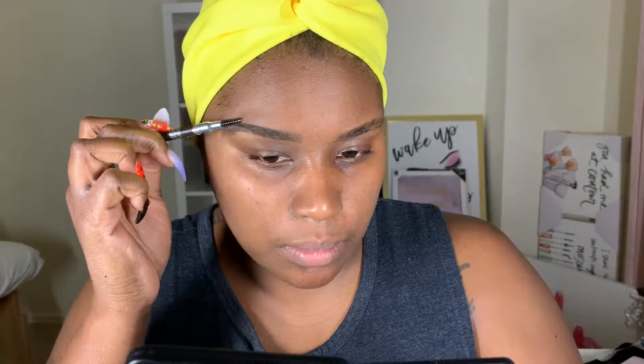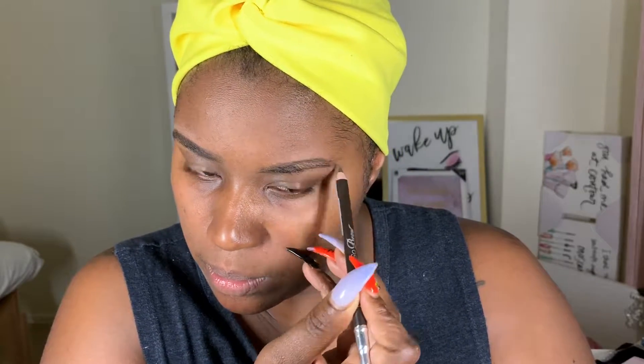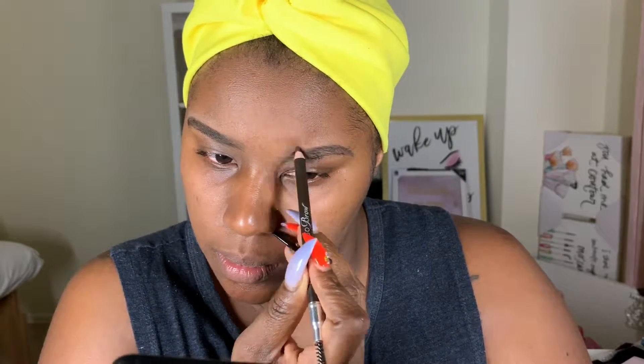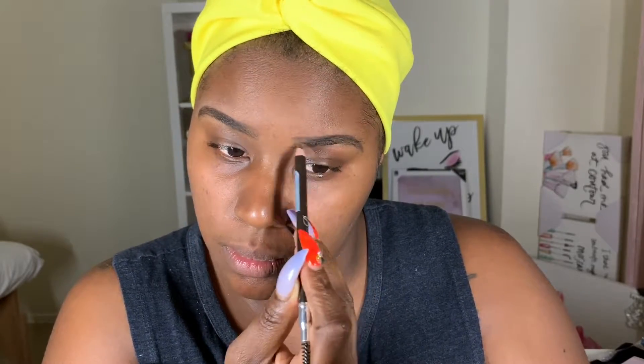If you don't have thick brow hairs or any brows, you can definitely draw the desired shape that you want. But if you do have thicker brows such as myself, you can just go in and fill them in with whatever product you want. In this case I like the brow pencil because it's not too harsh - it gives my brows just enough coverage so where it's a little sparse I can just fill it in. I still get a nice shape, so try the brow pencil if you don't want super harsh brows - it's a more natural way to go.